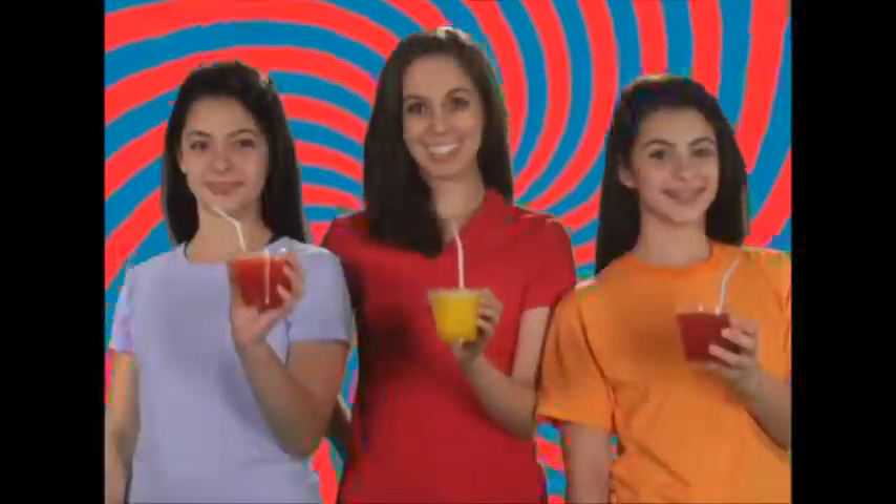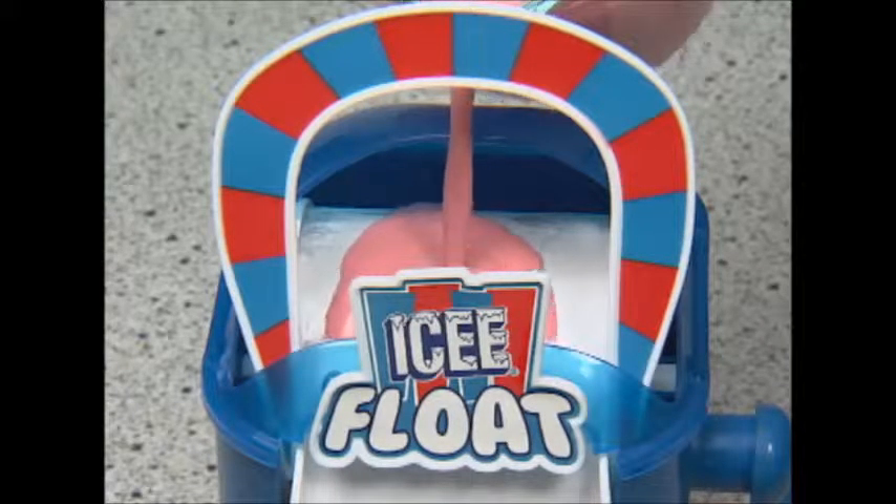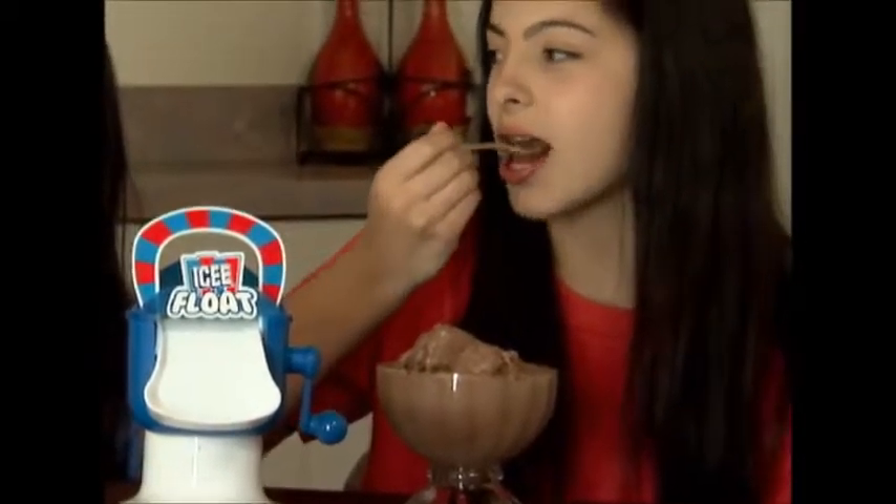Big kids, little kids, old and young — everyone loves a colorful tongue. Store bought ice cream can't compare to the healthy recipes you prepare. Choose strawberry, chocolate or vanilla bean for the freshest ice cream on the scene.